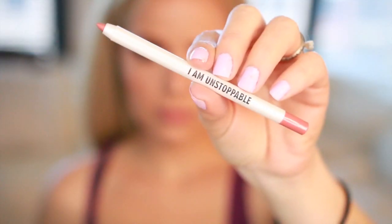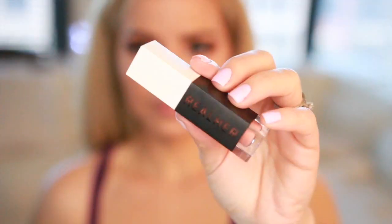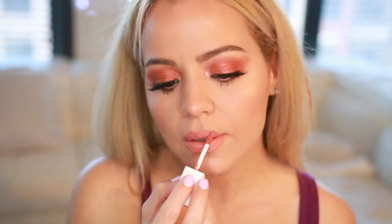For my lips, I'm lining them with this lip liner from Real Her in the shade I Am Stoppable, then applying the liquid lipstick from the same brand on top. To finalize this look I'm gonna use a little bit of this e.l.f. Aqua Primer Mist — it sets everything in place and if anything looks a little powdery, this will make it look like real skin.